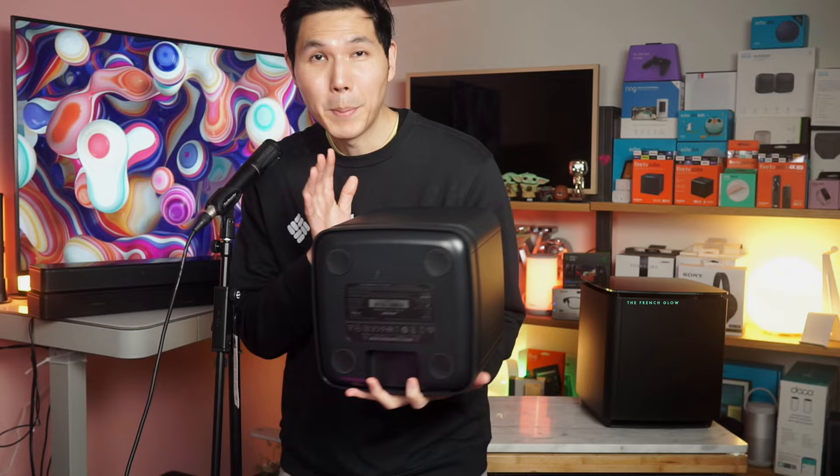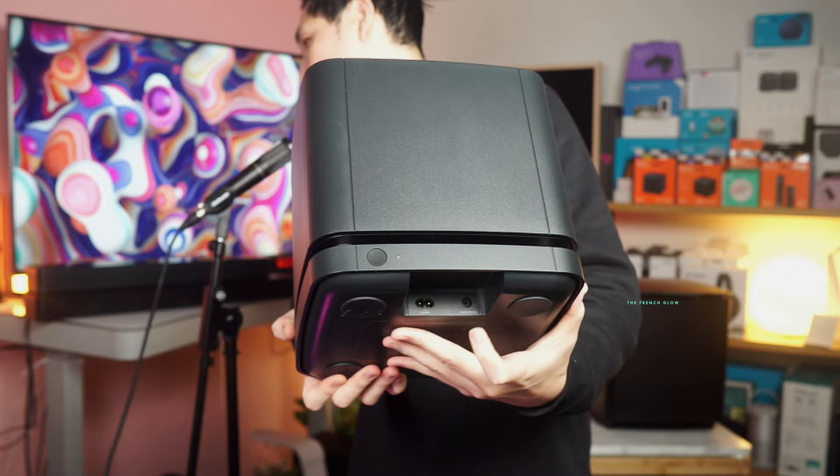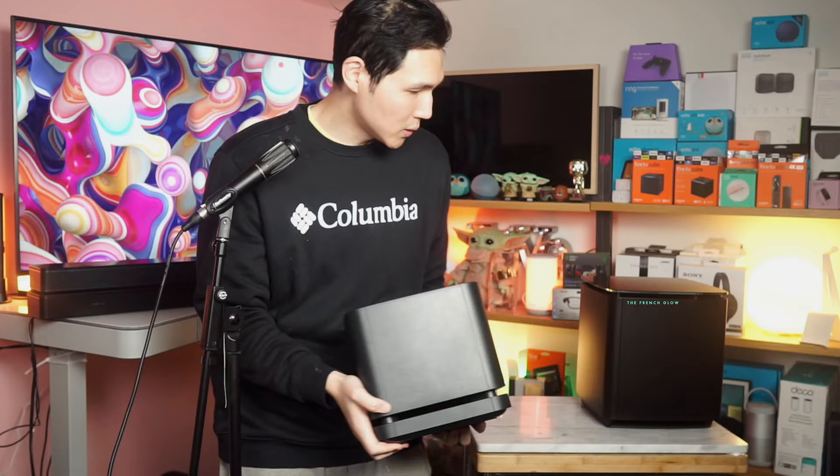It's a bottom-facing subwoofer, and you're gonna have your power cable here. This is where you can hardwire your sub to a soundbar, so in case you don't use this as a smart soundbar, you can use it as a standard soundbar utilizing this connection.